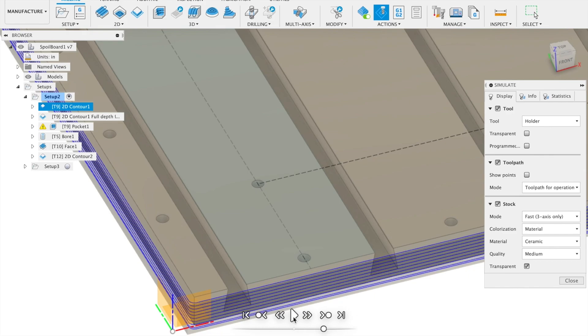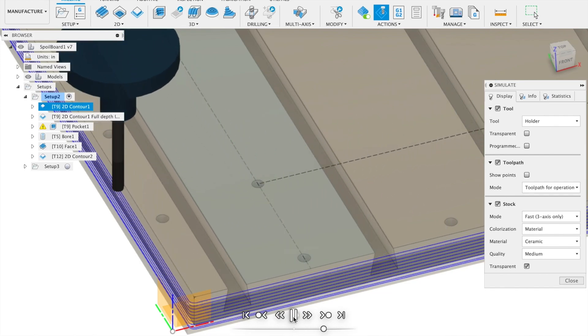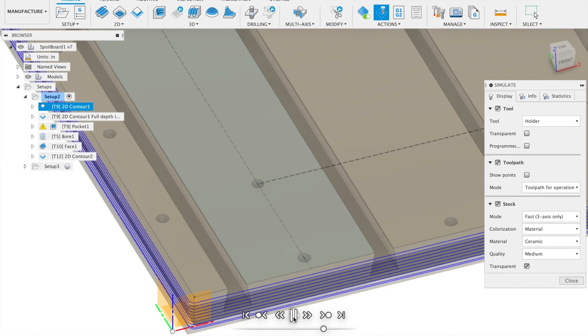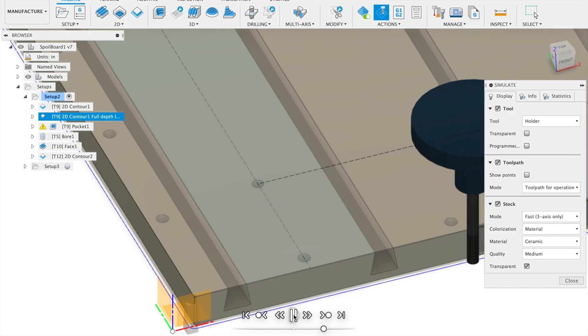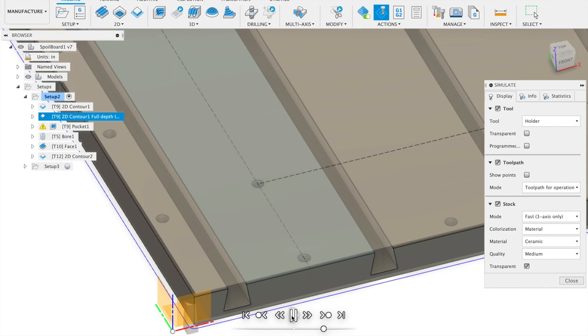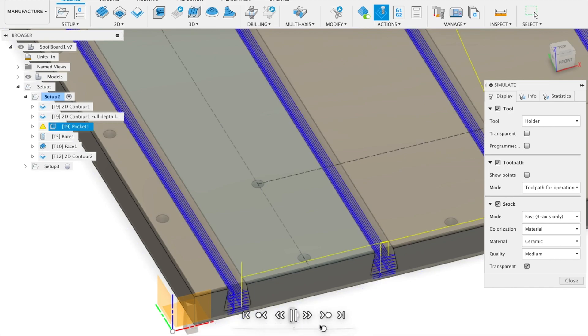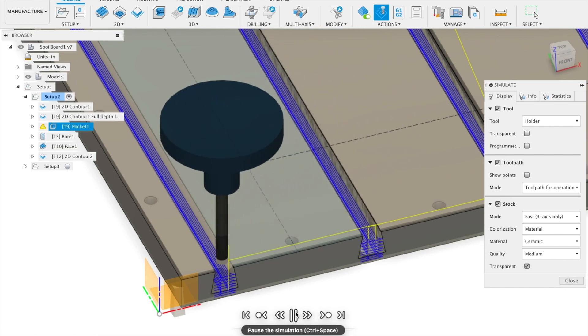The first operation is a 2D contour tool path that cuts the outline of the board. It takes multiple passes of 0.08 inches each. It doesn't quite get the dimension to 31 inches as it is set to leave five thousandths of radial stock. The second operation is a full depth finishing pass to cut the board to final dimension, using the full three-quarter inch cutting length of the end mill flutes. I'm not sure this is necessary with MDF but the edge did come out beautifully. The third operation is a 2D pocketing tool path that roughs out the slots using multiple passes of the 1/4-inch end mill — this is the bulk of material removal for the slots.